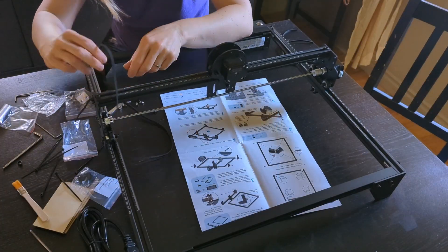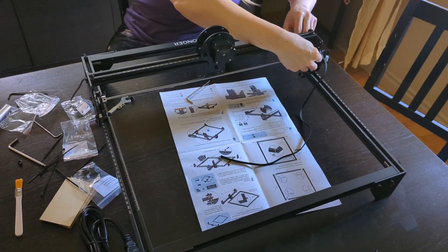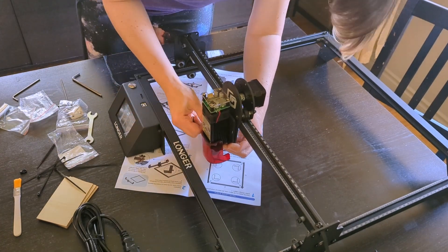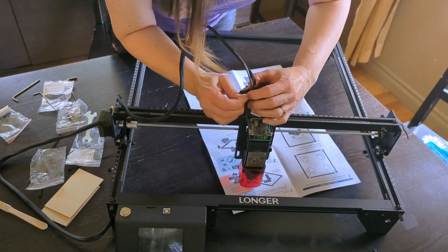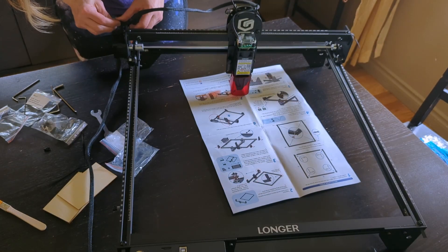The first thing I needed to do when the box arrived was assemble the unit, and it took me about an hour — but that's mostly because I didn't realize they have a very thorough assembly video you can watch. I was trying to put it together using the IKEA-like instructions that came in the box. If you watch the video first, you should be able to assemble it in about half an hour without any issues.